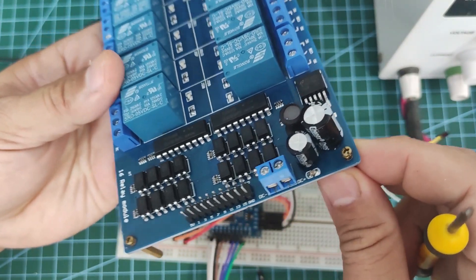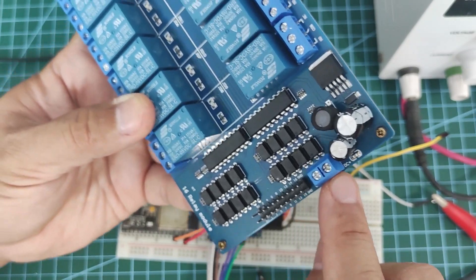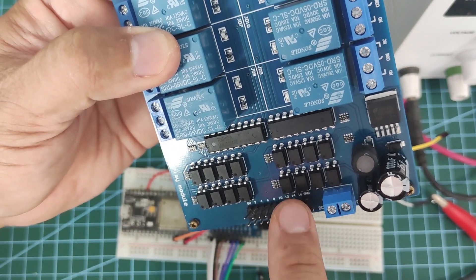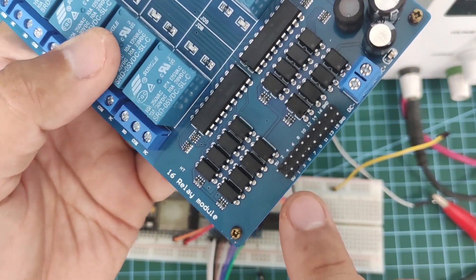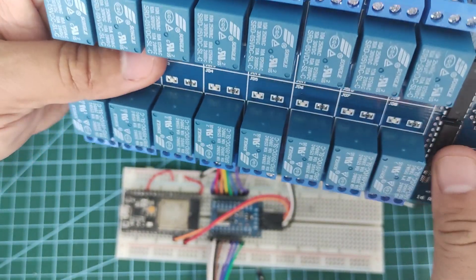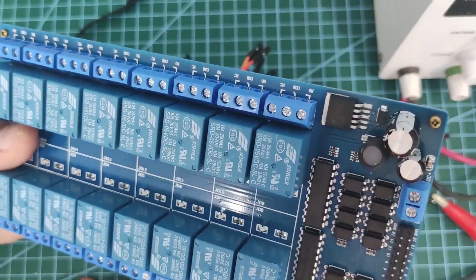As far as the input is concerned, you have the DC plus and the DC minus — this is where we supply external power for our relay — and then you have the 16-channel input numbered from 1 to 16, plus a ground pin and the positive 5 volts. In our case, we're going to control the whole 16-channel with the ESP32 using only 2 pins.